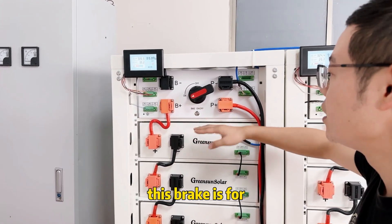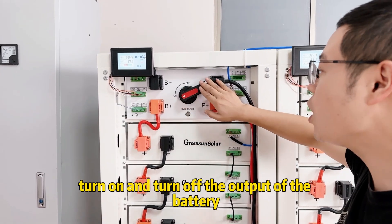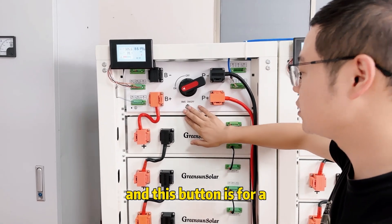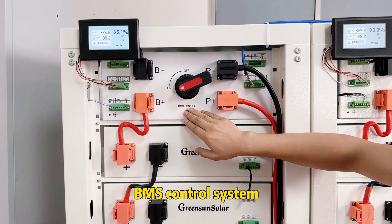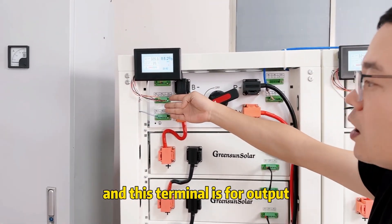This breaker is for turning on and turning off the output of the battery. This button is for turning on or turning off the BMS control system.